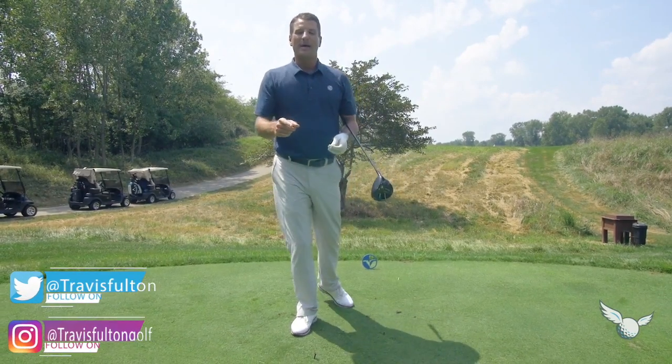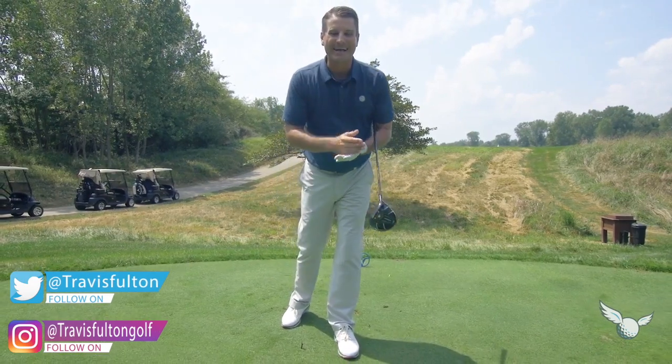I'm going to 14 strong early this week because I want to show you how to hit it out of this nasty rough.